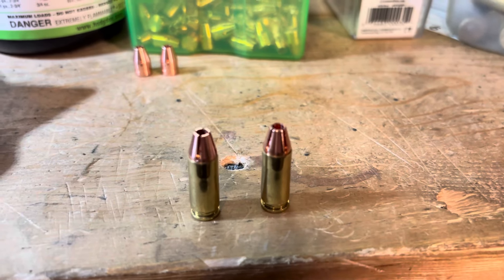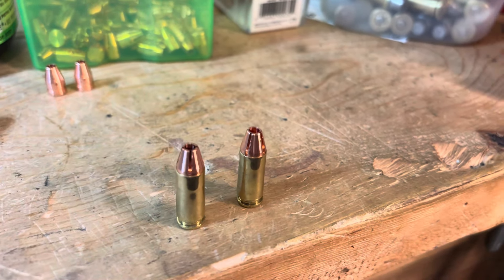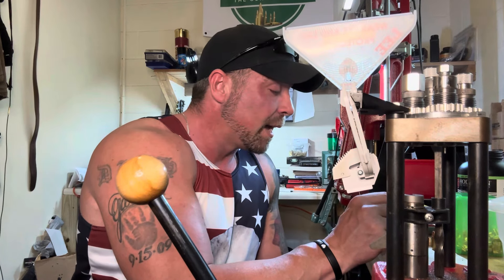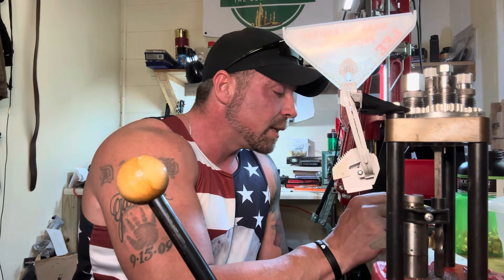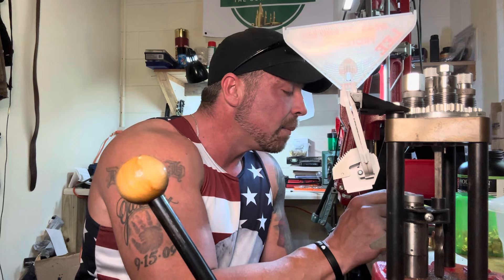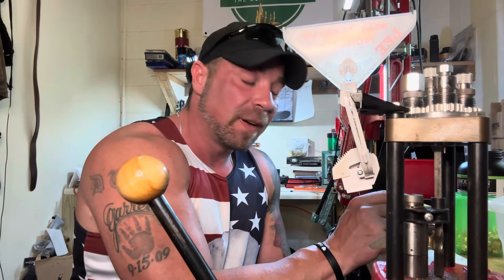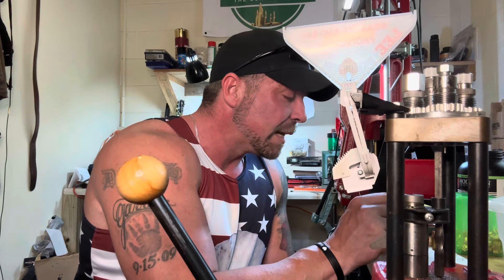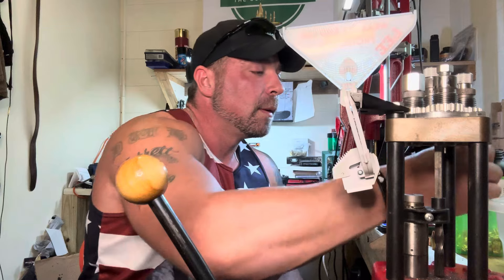He has been working with Hodgdon on developing load data. I've got some safe ranges here to work with for HS6. They do have actual data worked up for CFE Pistol, but I don't have any of that right now, so I'm working with HS6. I'm working up through these ranges and I found a pretty good spot just doing single fires.